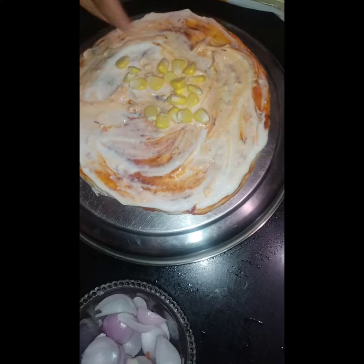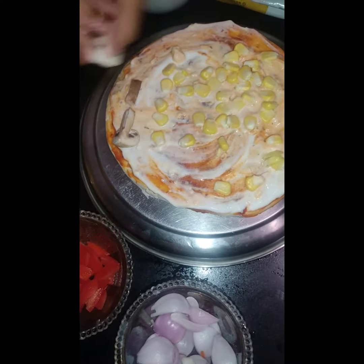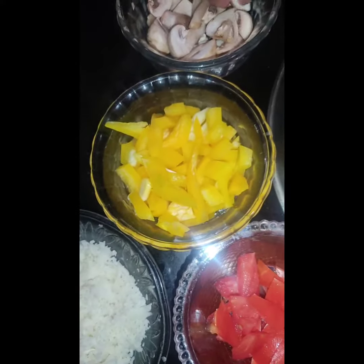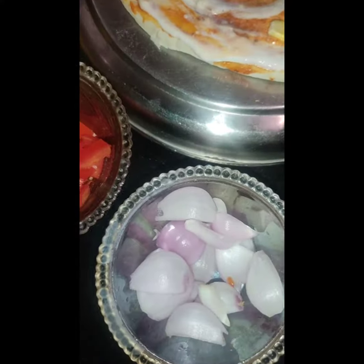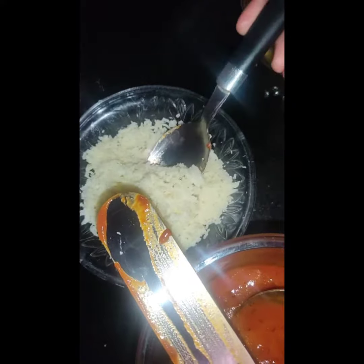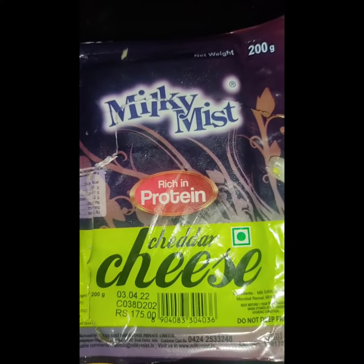For toppings, we have toppings like mushroom, corn, yellow capsicum, tomato, onion. Now we take cheese — I am using two types: mozzarella cheese and cheddar cheese. The taste will be super.